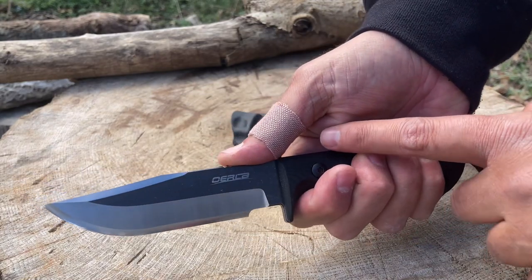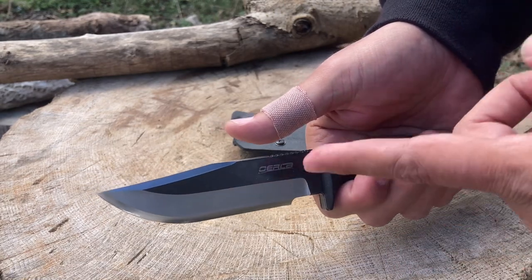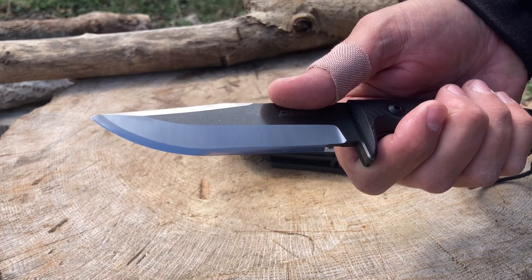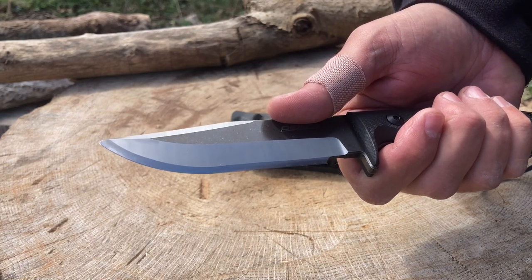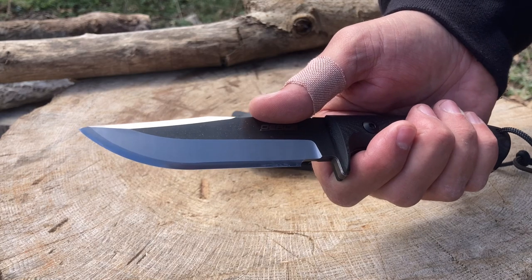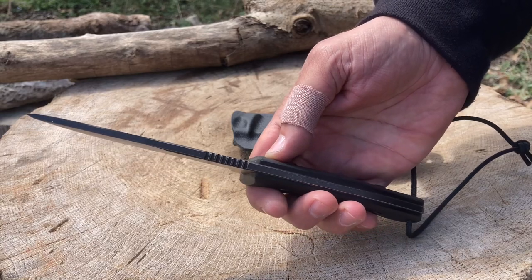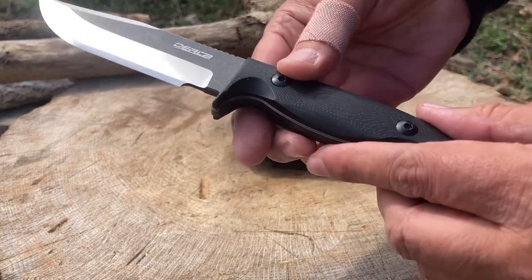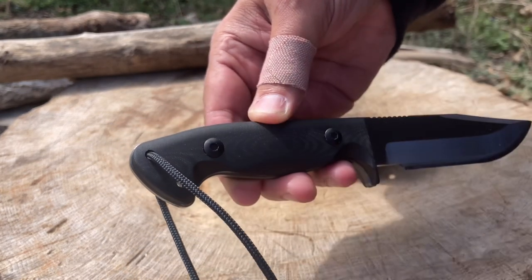Some light jimping on the top, mid saber grind, and it's got a nice swedge over here — all flat grind. I personally think the secondary bevel is a convex edge, though it could be just a high flat edge. Either way it's very, very high and it's still nice and sharp. I actually cut myself with this knife just now. Full tang goodness, the handle is contoured and done very nicely, texturing is done well. There are a couple of lanyard holes so I did put a lanyard here.